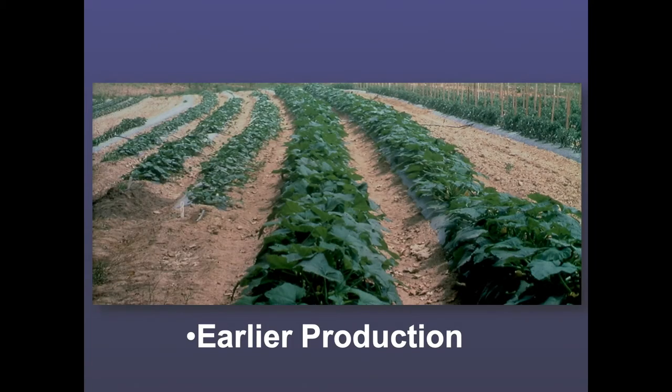Another picture: summer squash, same kind of comparison with raised beds. The summer squash is on a biodegradable plastic — an older product that's no longer available. The plastic broke down within two weeks of putting it out, so it didn't last very long, which is why it's not on the market anymore. But here the plastic is already covered by the crop, and we already have female blossoms and fruit forming. It's a pretty dramatic, real difference that you actually see out in the field.